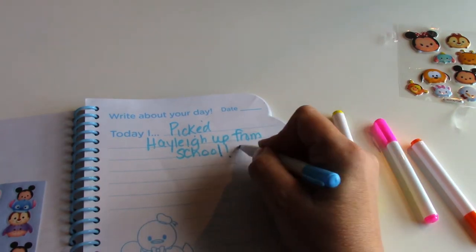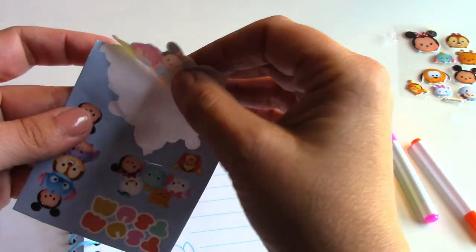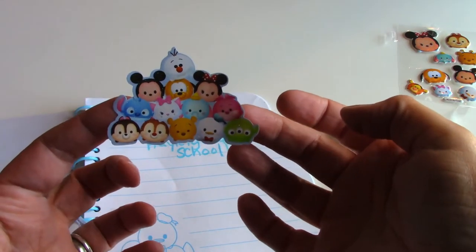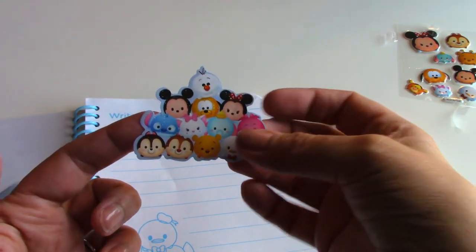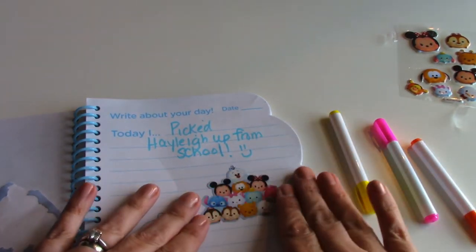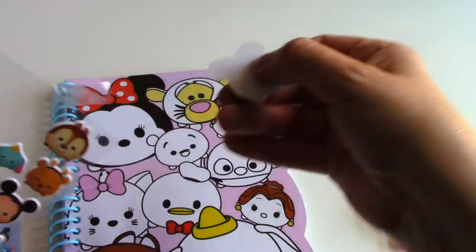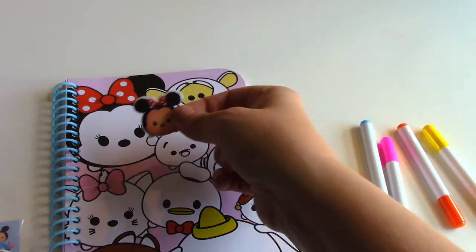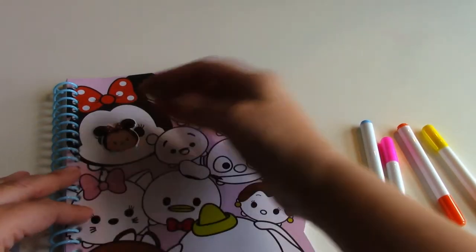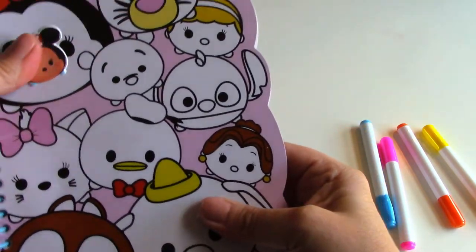Whoops — there we go, smiley face! Now we're gonna use some stickers and put them on the page. Where should I put them? Maybe I could put this one right there in the middle. Right down here on Dumbo — I just really like them, they're so cute.